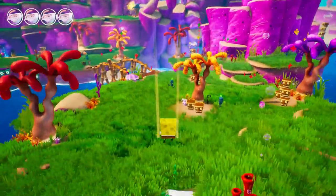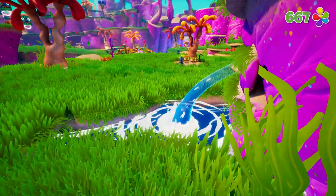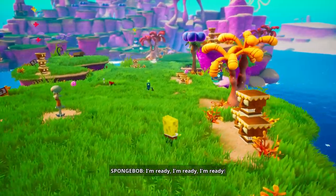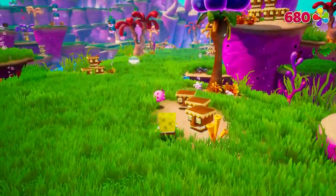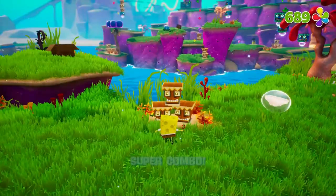I bought this game back in 2011 when I was nine, and it easily became one of my all-time favorite games. When they announced they were remaking it, I was excited, and it became one of my most anticipated games of all time, along with LEGO Star Wars: The Skywalker Saga. So I pre-ordered the game and beat it. This isn't just a remaster with prettier graphics — this is a full-on remake they had to build from the ground up.